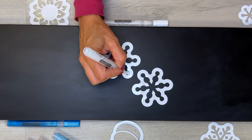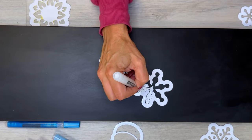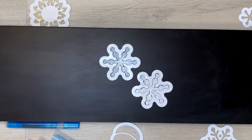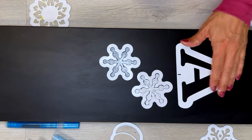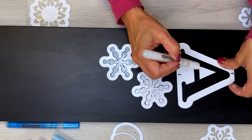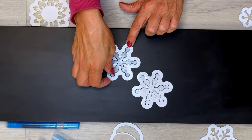Let me show you the difference using our snowflake stencil. For this first pen, I'm using it right after shaking, and for the second, I let it sit to allow the bubbles to settle. Can you see the difference already? The ink is just so much more vibrant. Here's a fun fact: I discovered this trick after coloring and removing all my letter stencils — whenever I went back to fill in the stencil bridges, I noticed how much brighter the ink was.